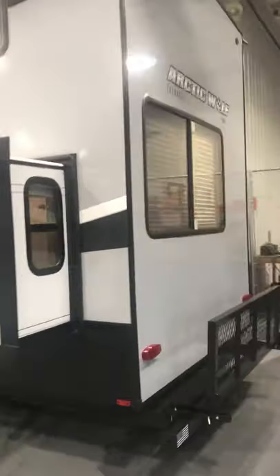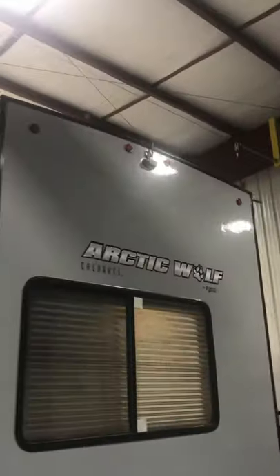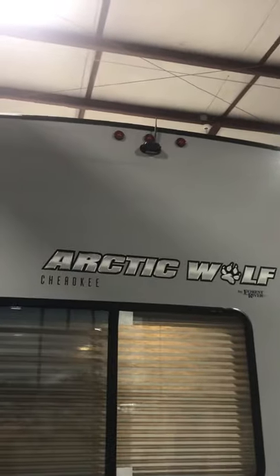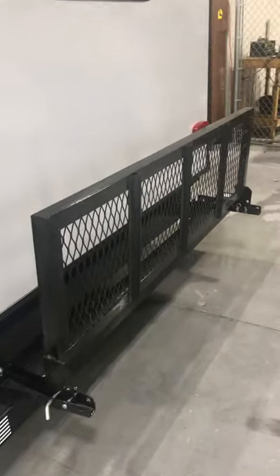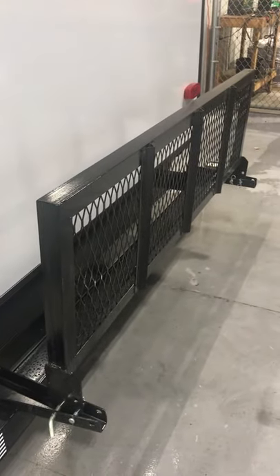Coming around to the back of the unit, right up on top there you're going to have your backup camera system, which I'll show you how to activate when you get here because it'll all be linked to your phone. There's also 200 pounds of extra cargo carrier space when you drop that down — great for bikes, kayaks, coolers, or a generator.